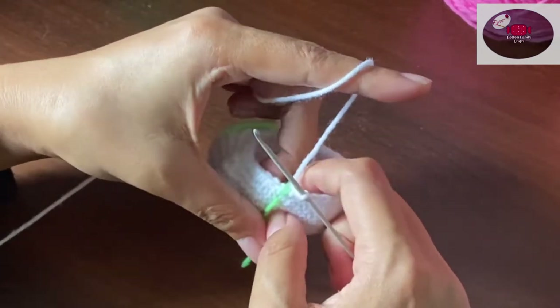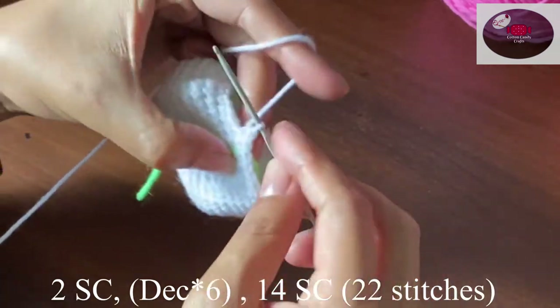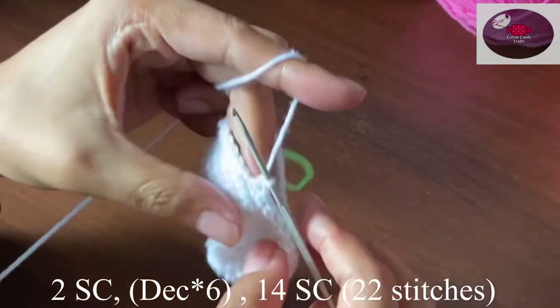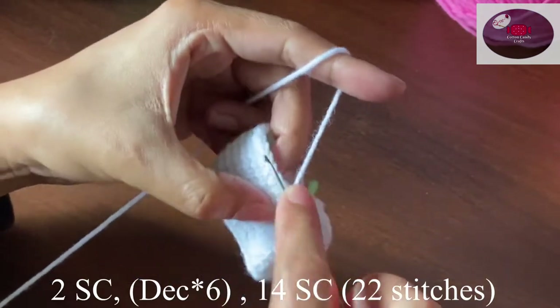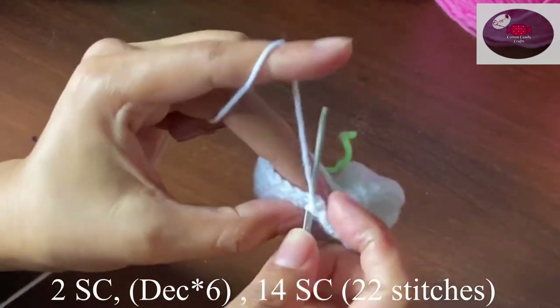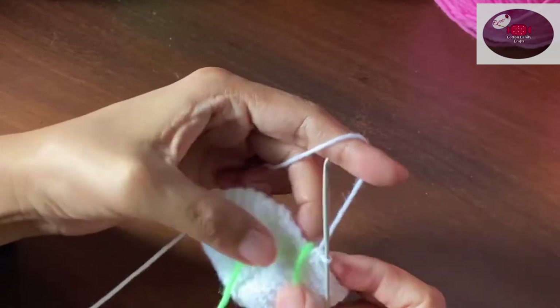For the next round we'll do two single crochet, then decrease six, and 14 single crochet on the 14 remaining stitches. At the end of the row we should have 22 stitches. Then two single crochet, decrease six, and eight single crochet. We are left with 16 stitches.